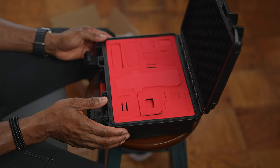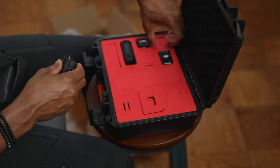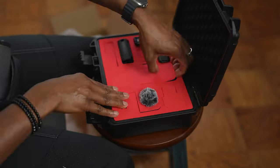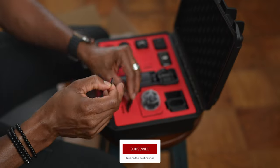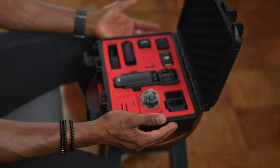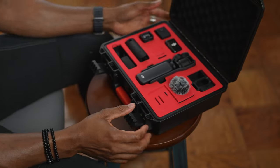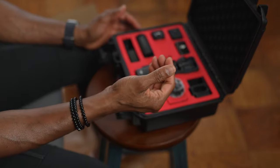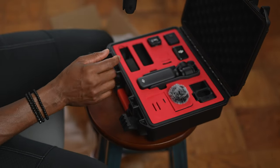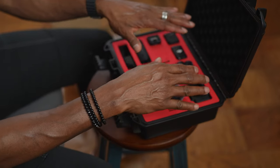Let's put all the devices inside and see how it looks. Everything is inside the case, pretty nicely snug. I love that when you lift the foam up there are two layers, so if something needs to go deeper there's another layer of foam underneath.